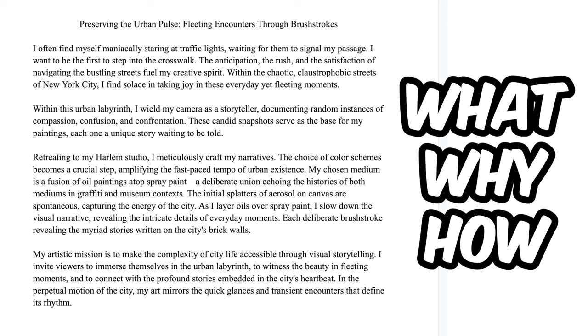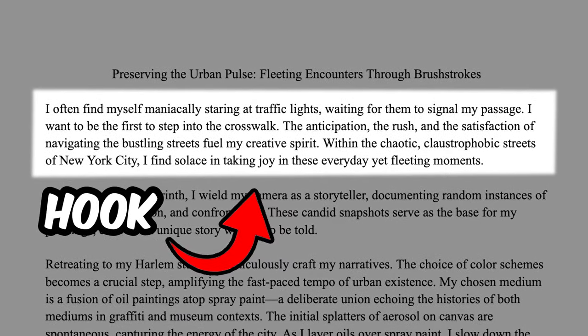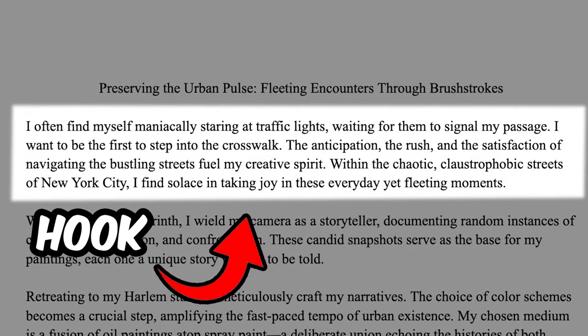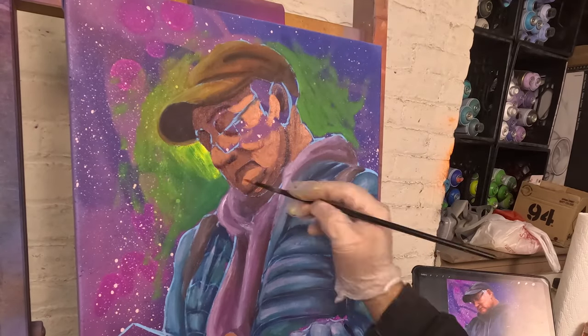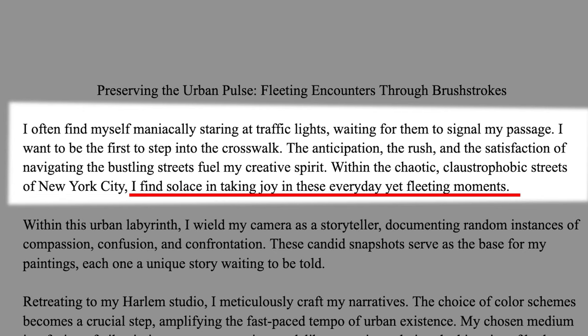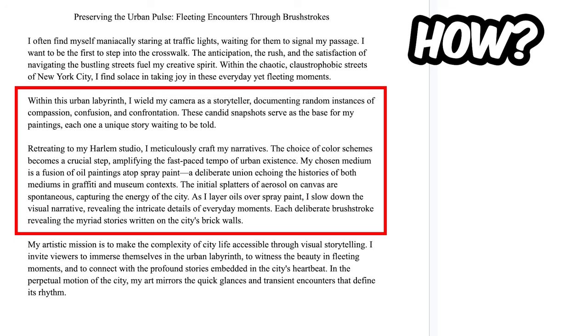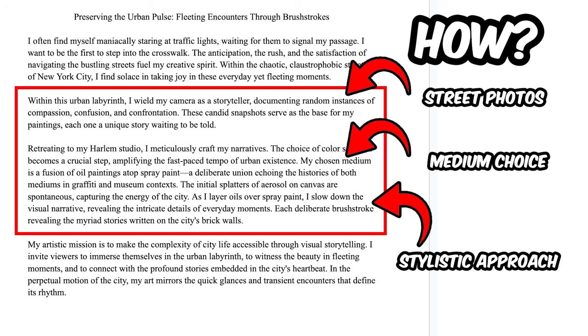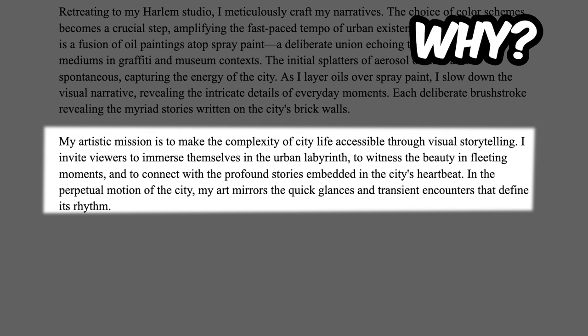Here's my artist statement for this current series. You start with a hook — for example: 'I often find myself maniacally staring at traffic lights waiting for them to signal my passage. I want to be the first to step into the crosswalk.' Stories, questions, or random lines like these get people's attention and make them want to read more. I end that first paragraph by answering the 'what' of my pieces, then quickly cover 'how' I make them — mentioning street photography, medium choice, and stylistic choices — and end with a strong conclusion answering the 'why': to capture the high-speed nature of New York City while asking viewers to slow down and appreciate the small things.